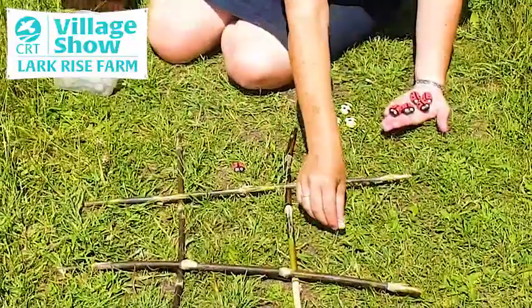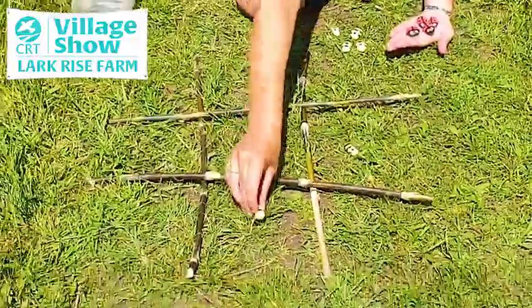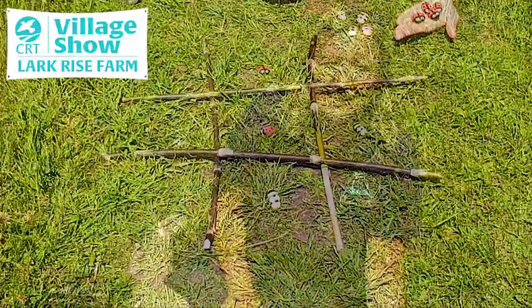Ladybird, bumblebee, ladybird, bumblebee and so on. So I hope you've enjoyed this creative activity and I'll see you again next time.